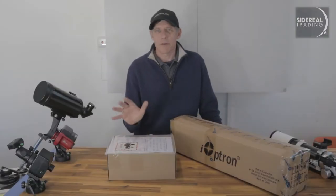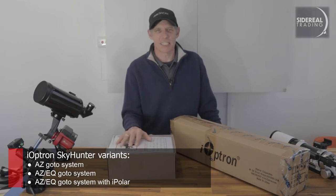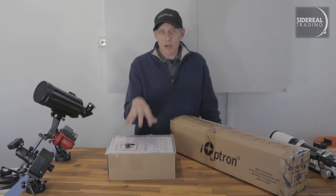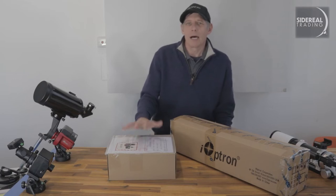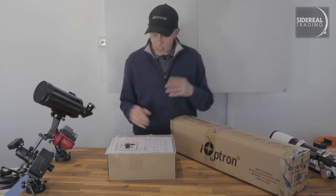The Skyhunter comes in a couple of different variants. I'm going to show you the EQ version. The AZ version is exactly the same. This one I've got here doesn't have an iPolar, but we'll grab one and show you how that works as well. So let's open these things up, shall we?